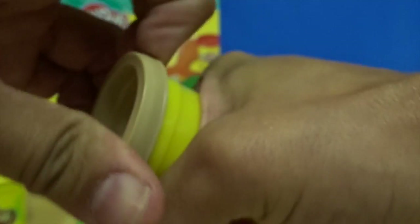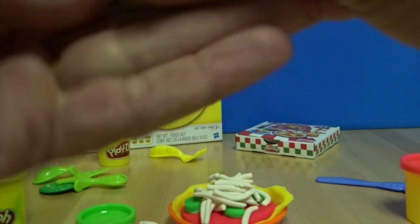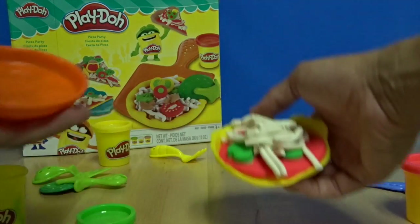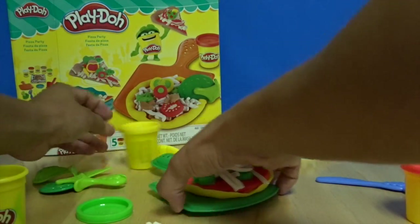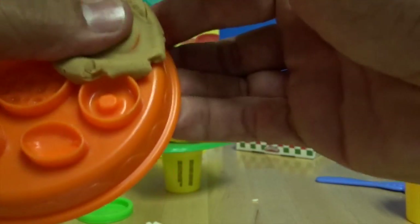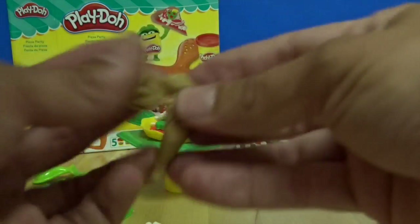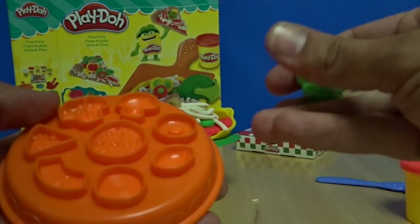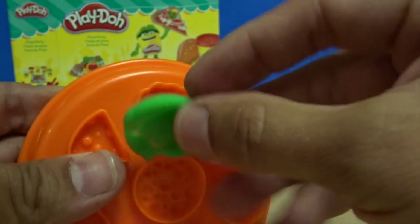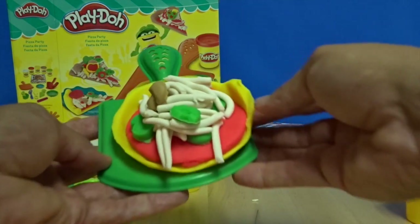Oh, we forgot about brown — let's make some mushrooms with brown. Let's see if we can take out our pizza and put some mushrooms on there.